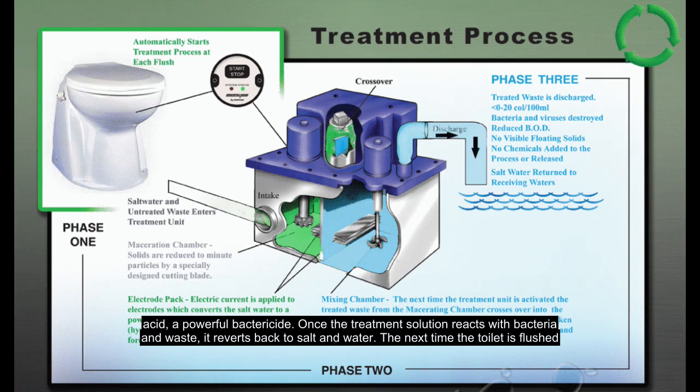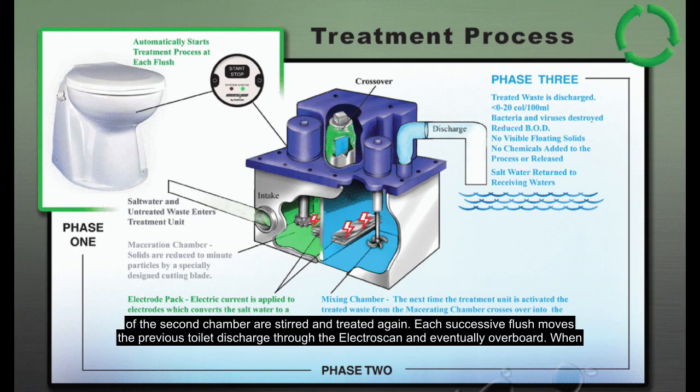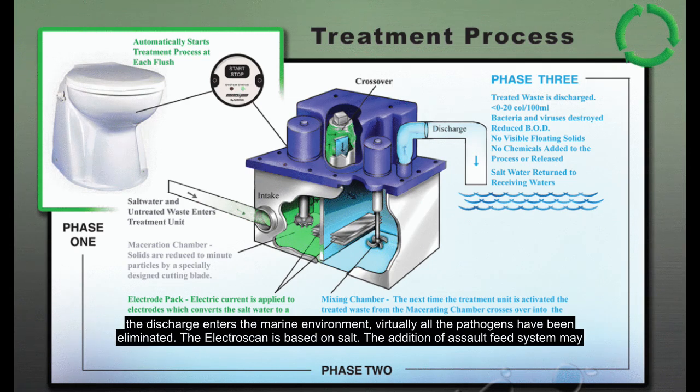The next time the toilet is flushed and new untreated waste enters the first chamber, some of the treated discharge enters the second chamber. While the new waste is being treated in the first chamber, the contents of the second chamber are stirred and treated again. Each successive flush moves the previous toilet discharge through the ElectroScan and eventually overboard. When the discharge enters the marine environment, virtually all the pathogens have been eliminated.